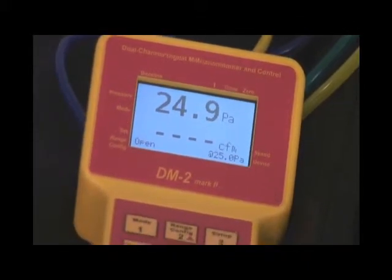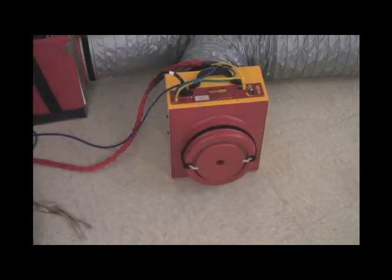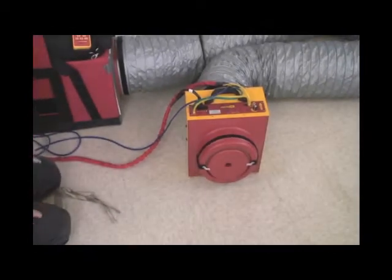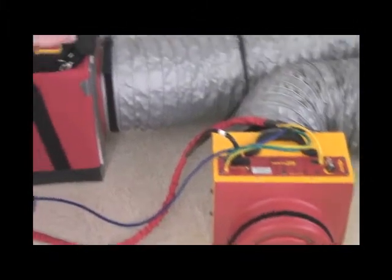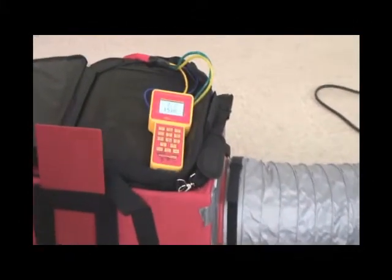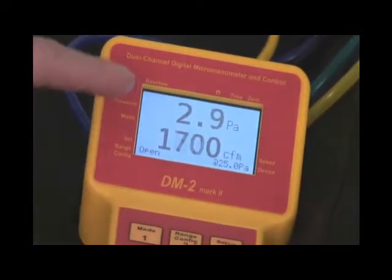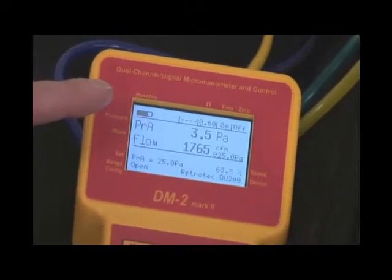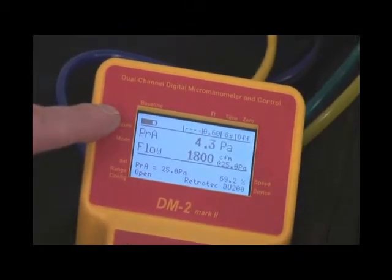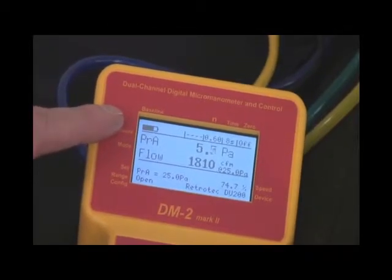So we're going to now change that to the low range. You'll notice the fan starts speeding up. We can change the range configuration here, but what you will notice is that it won't actually achieve the desired test pressure. Test pressure is 2.9, and fan speed is 65%. It's quite clear that we're not going to achieve the pressure we desire.